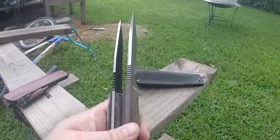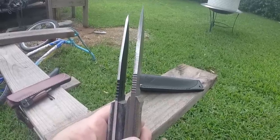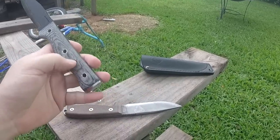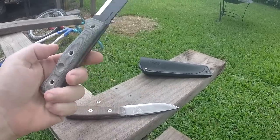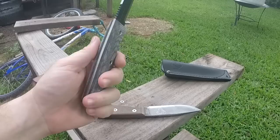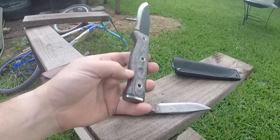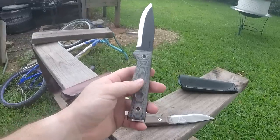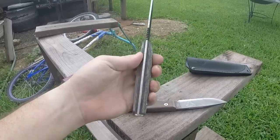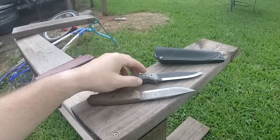You can see in spine thickness that the SE4 has a definitely thicker spine than the Condor, which probably accounts for the weight difference. The Condor also has a divot for a bow drill bearing block. It's got micarta handles — I'm not sure how well that holds up to heavy use, but the feature is there if you need it.